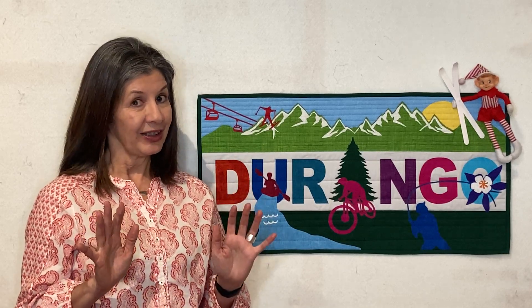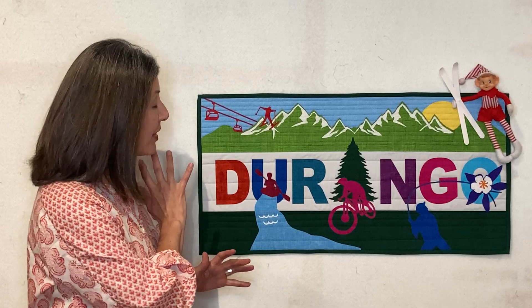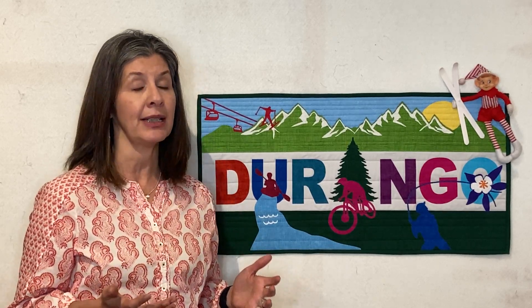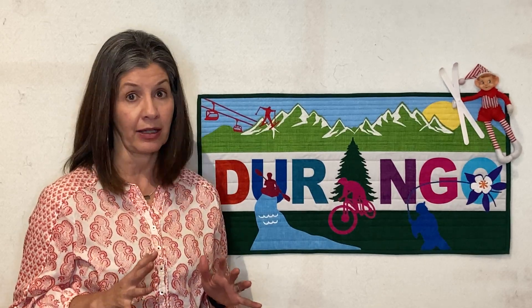This is a machine applique project, but don't freak out, because we've done the work for you. All of these pattern pieces have been pre-cut and pre-fused for you. So what that means is you don't have to trace any images and you don't have to cut them out — that work has been done for you.